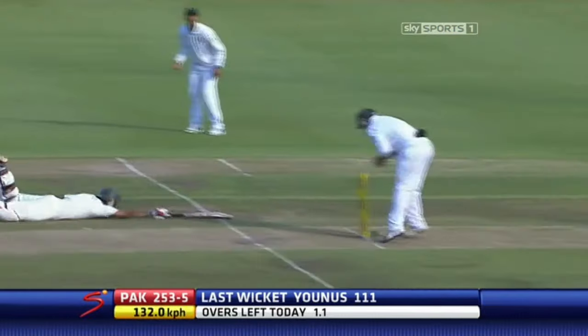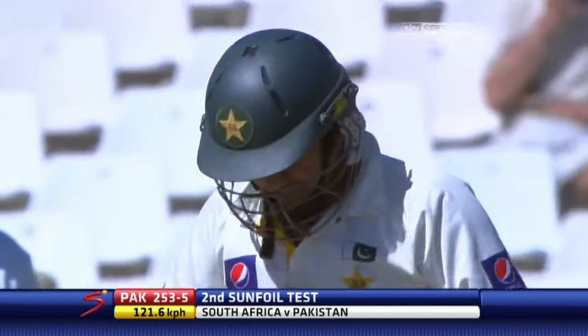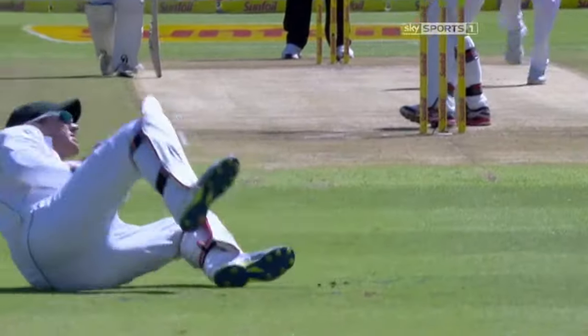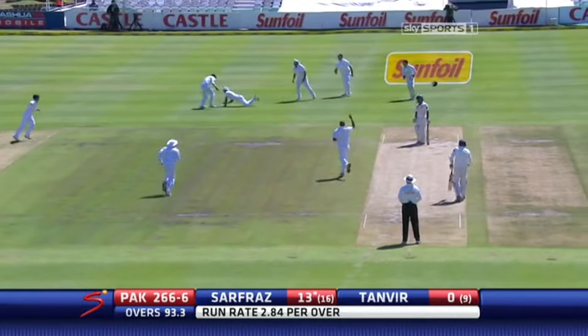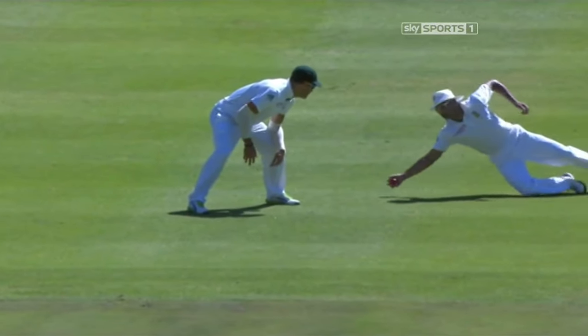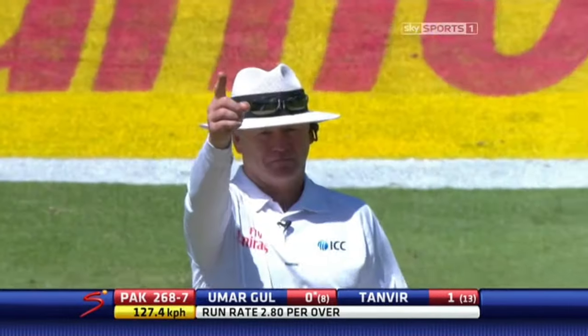No is the call — run out chance, Hashim Amla. Just a little sharp — might have flicked the pad on the way through. Edged out, good catch from Smith. Philander strikes immediately. That is something special — the ball's landed in the right area again, just stands up and bounces away, and then this is a spectacular catch. That's pretty straight, it's come back a little bit — is the finger going up? Yes it is.